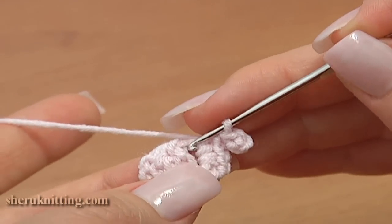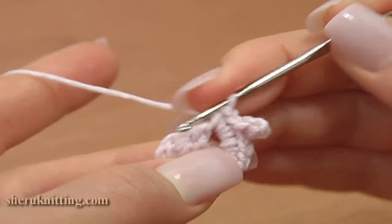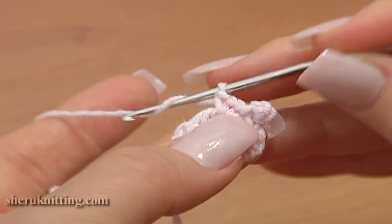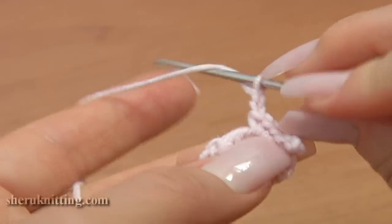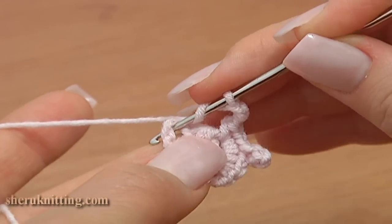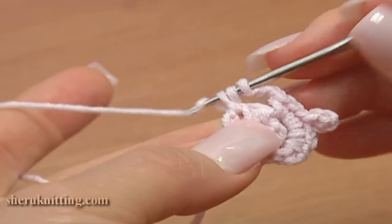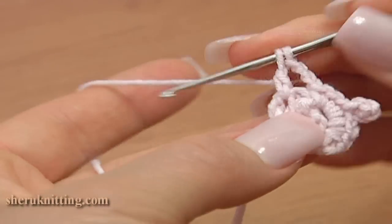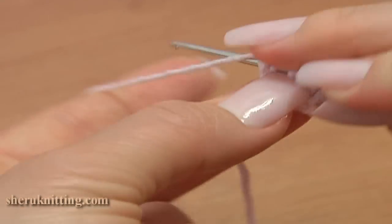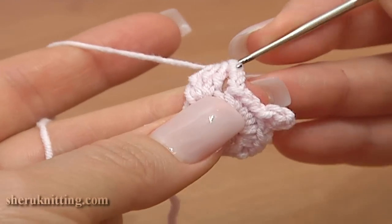Continue and work 3 single stitches into the same chain space: 1, 2, and 3. Under the chain stitches on the other side of our cluster, work a 3 double crochet cluster stitch. Start the first double — do not finish the stitch — start the second double — do not finish it — and start the third double. You have 4 loops on the hook; yarn over and complete the cluster.